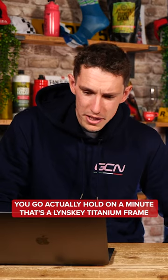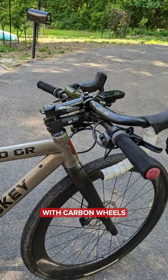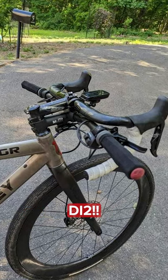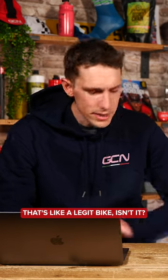When you look, you go, actually, hang on a minute — that's a Linsky titanium frame with carbon wheels, Panaracer tires, DI2. That's like a legit bike, isn't it? Legit setup.